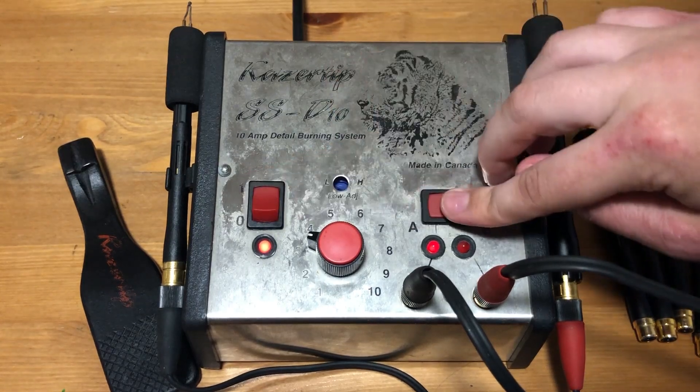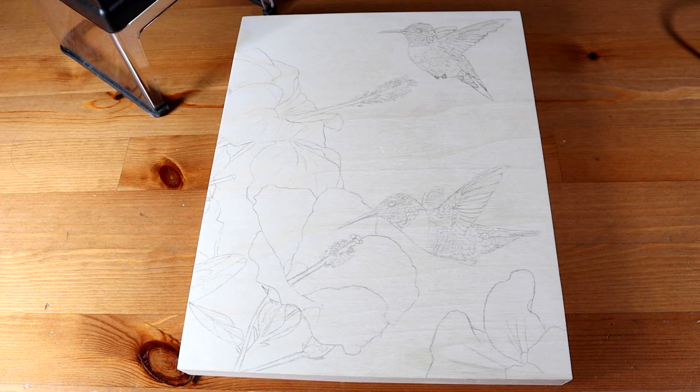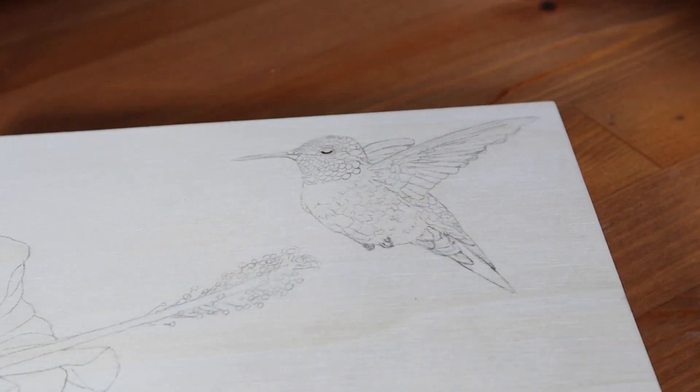Hello everyone, welcome to Wildwood Studio. I'm Sarah and in this video I'm going to be burning a picture of some hummingbirds. I did this burning as a gift for my grandmother's 80th birthday.